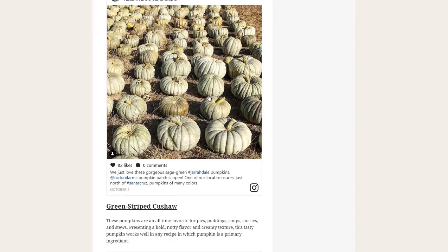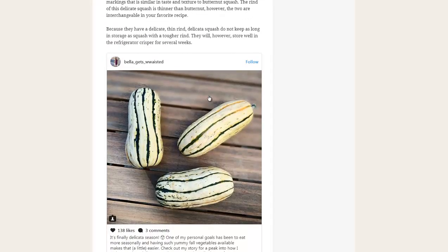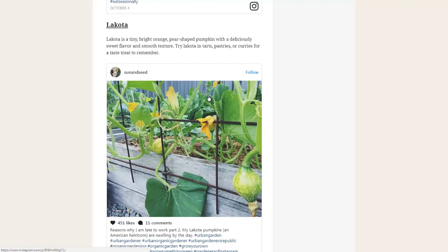Then it can store for months in the right conditions. The right conditions are usually between 50 and 60 degrees Fahrenheit, a somewhat humid location, and dark. You need to make sure they're not touching, because if they're touching each other they can rot quicker. You also don't want them directly on a hard surface.